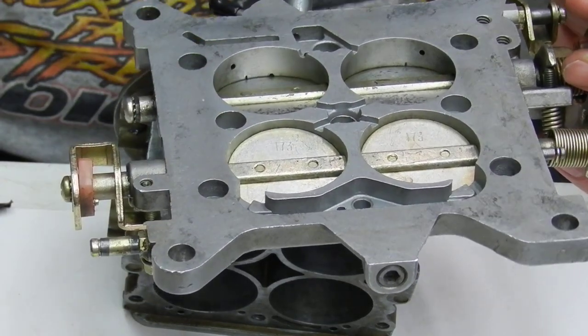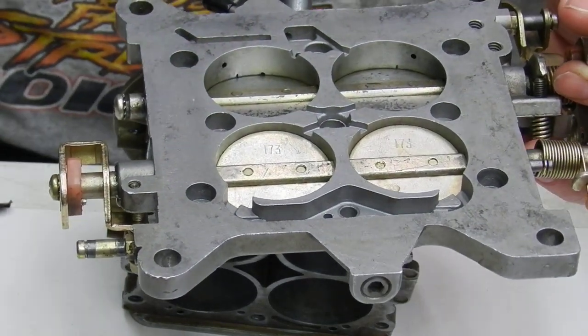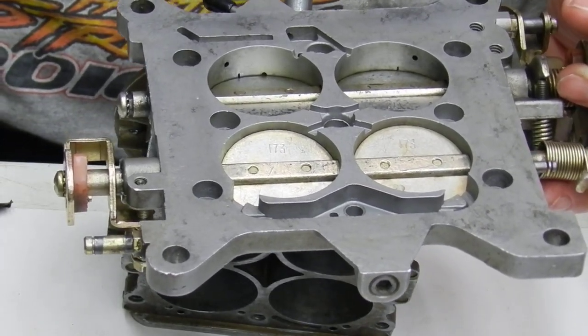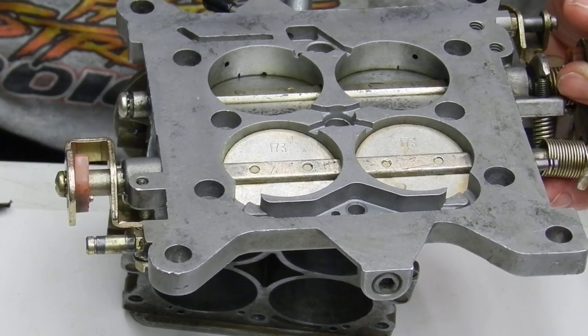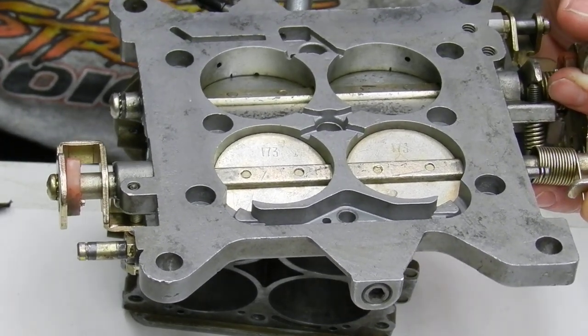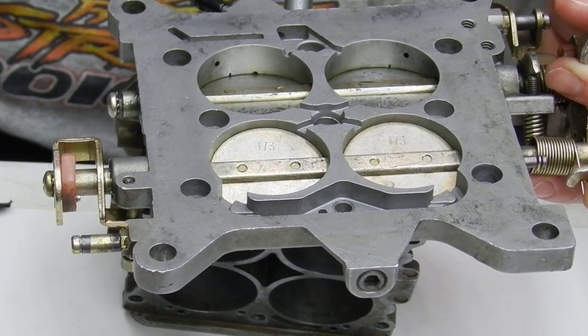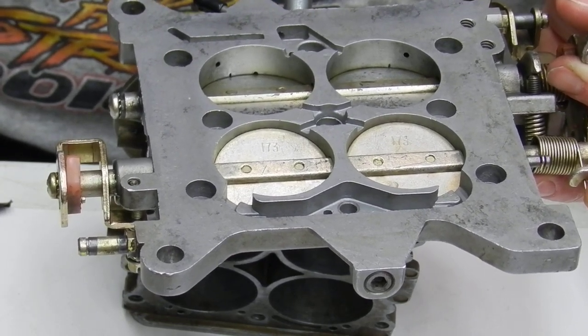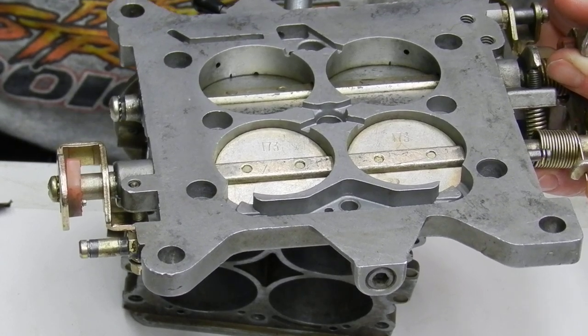Less transfer slot exposed — that will be the first step to fixing your idle circuit. Now we're going to go in depth in a part two, where I'm going to show you how to actually control the fuel flowing through the orifice on the idle circuit.